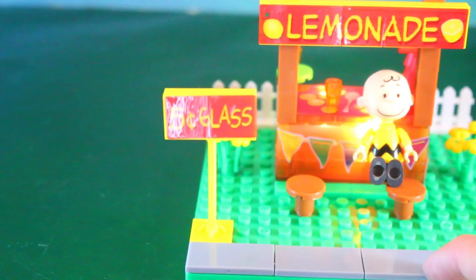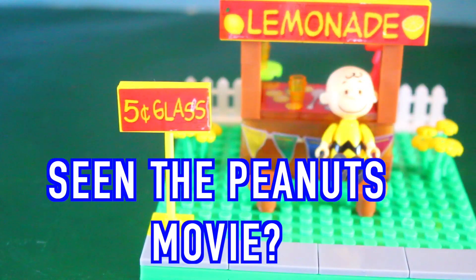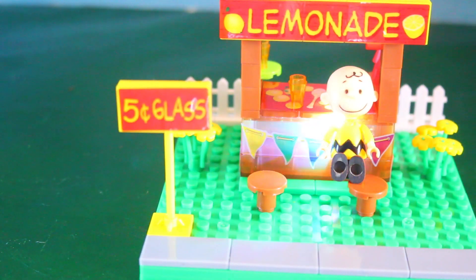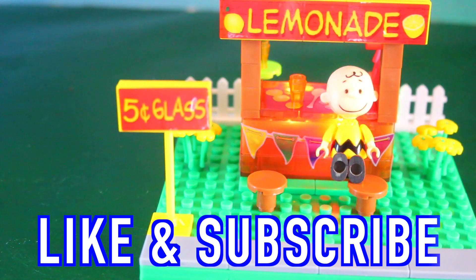I really like that it does light up. All Toy Collector fans, I was wondering — have you seen the Peanuts movie? Please write yes or no in the comment section. Also, please remember to like this video and subscribe. Goodbye and have a great day!